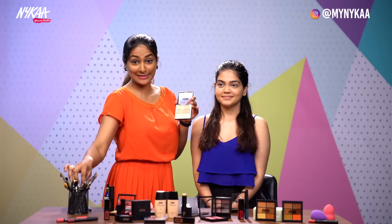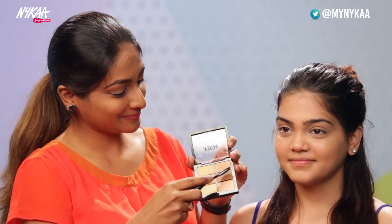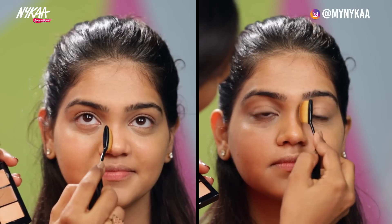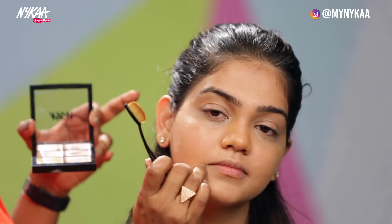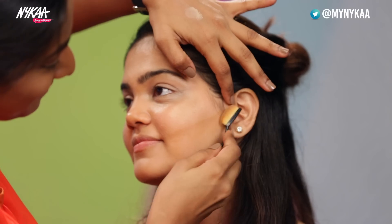Now I'll be showing you how to use the contour shade given in this palette — let's learn how you can use all these shades. I'm taking the oval brush by Nykaa. Take a little product on the brush. Starting from the tip of your eyebrows, the front tip, till the tip of your nose to give a more defined look. For the cheeks, always start from the ears and go till almost reaching the ends of the lips. So here we are done with the contouring.